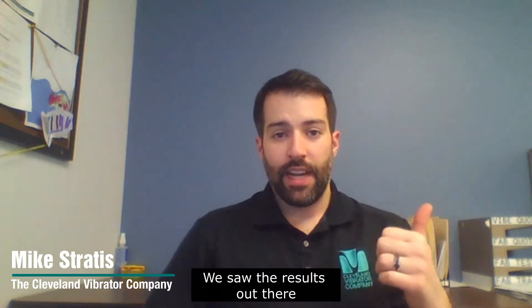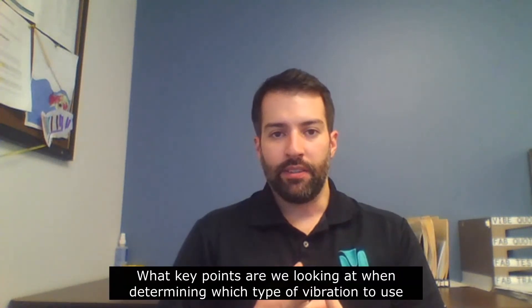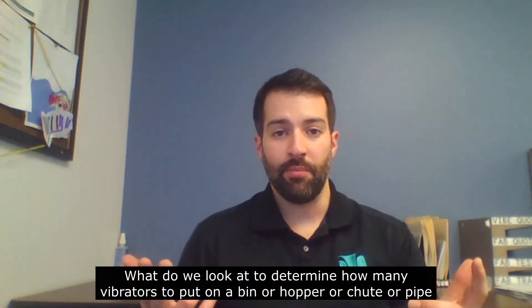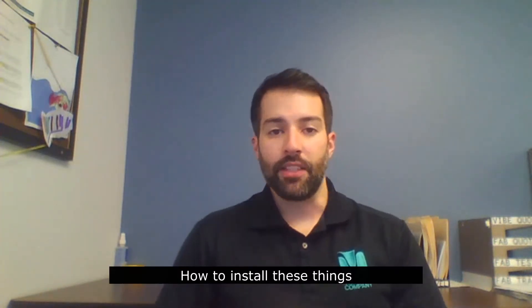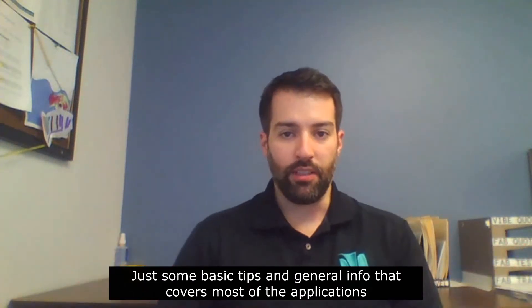Hi again, Mike with the Clean Vibrator Company. We're going to take a look at our selection guide to talk further about what key points we look at when determining which type of vibration to use, how many vibrators to put on a bin, hopper, chute, or pipe, and how to install these things. Some basic tips and general info covering most applications.